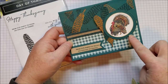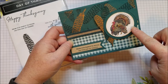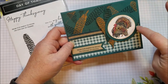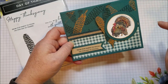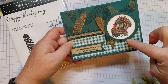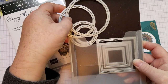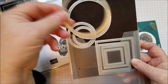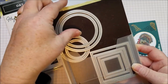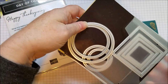I'm using a couple dies here — just simple circle shape dies, so you may already have them. I'm using the layering circles die to get this white piece, about two inches. And then I'm using the second to largest stitch shapes dies. Stitch shapes gives you four squares, four circles, and four ovals. I'm using the second to largest of the stitch shapes — this is kind of a must-have in your card making lineup.